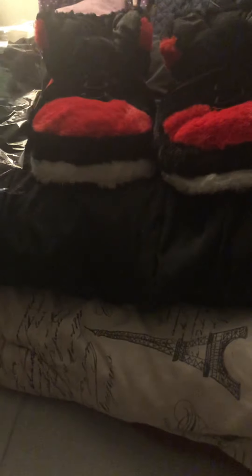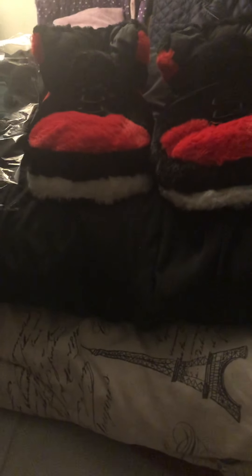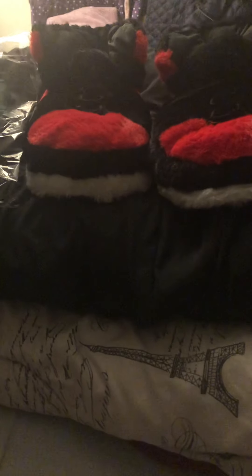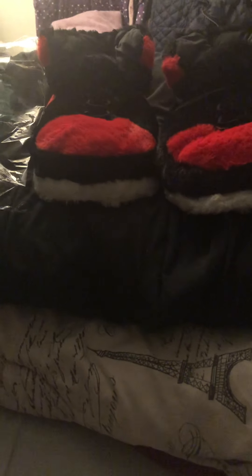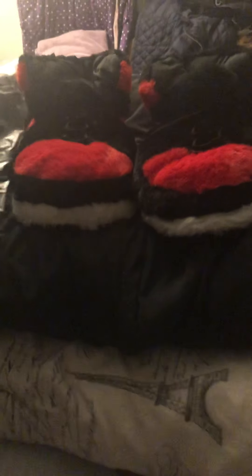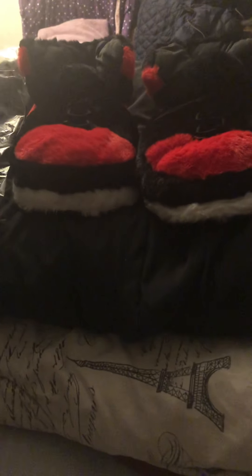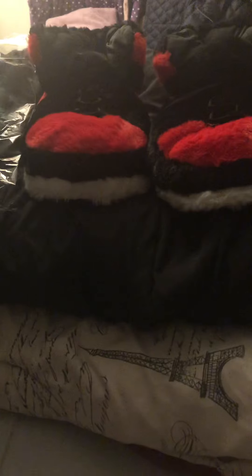I'm about to go try them on now and I'll probably do a video of that. One video is gonna be just me trying on the Jordan One slippers, and I hope y'all like my Jordan One Bandos slipper unboxing. I'll be back with a try-on haul showing you how they look on my feet.